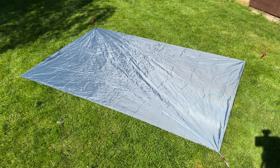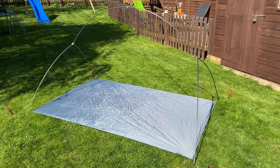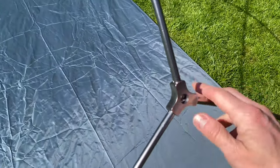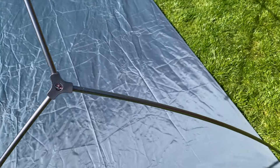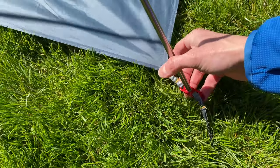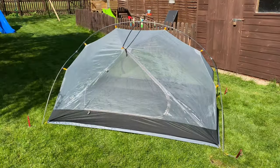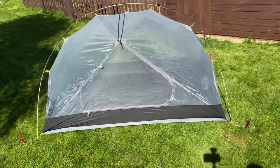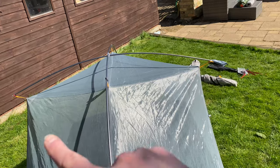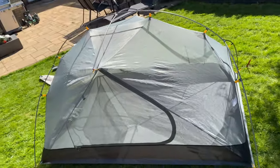Part one: lay out the ground mat and peg it down with four of the Nature Hike tent pegs. Next step is the tent poles up. Compared to my Nature Hike Cloud Up 1, there's a lot less stress on the poles which is really nice — I'm always worried putting up the Cloud Up 1. The poles just pop into the fixings at the bottom nice and easy. It's got a clever design at the top on each side that really helps widen the tent so two people can sit up. Cracking design.